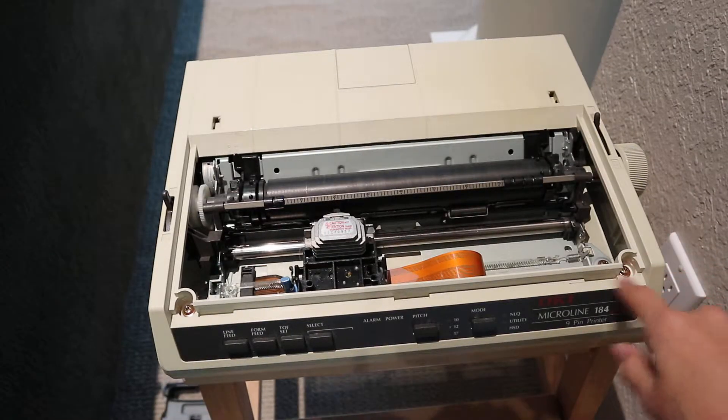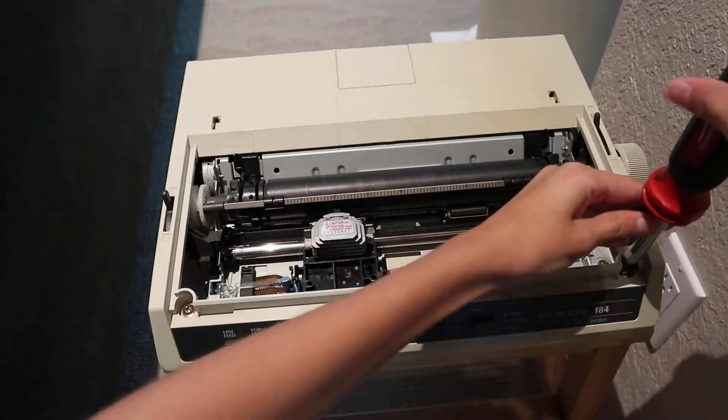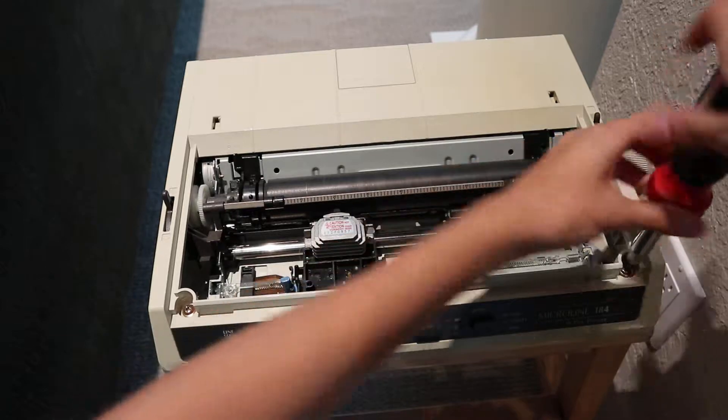So now let's take this apart. There are two screws that should let us into the printer.